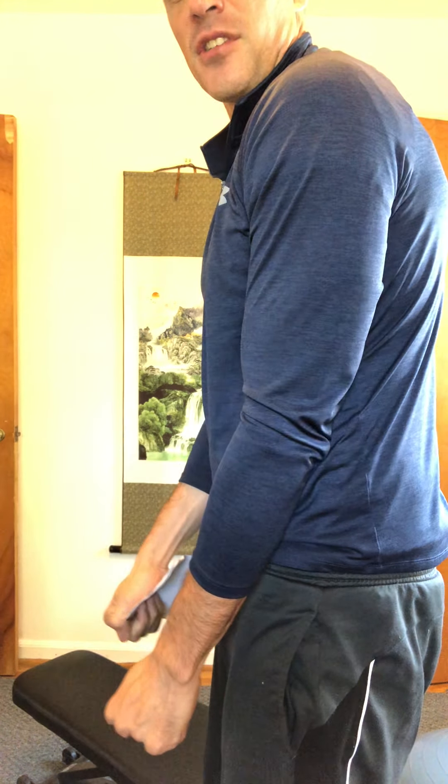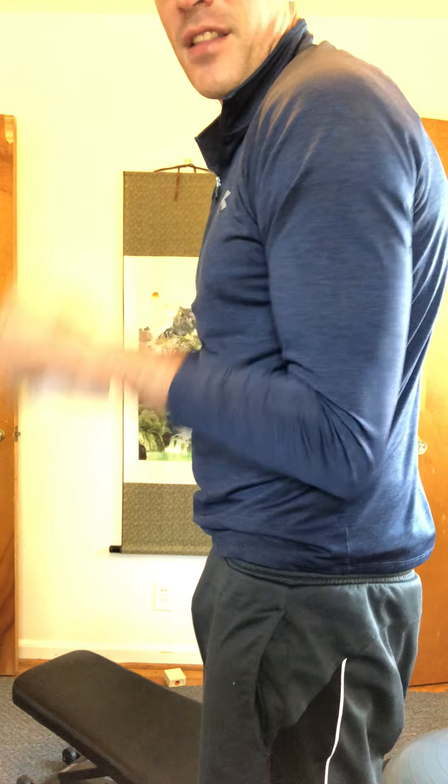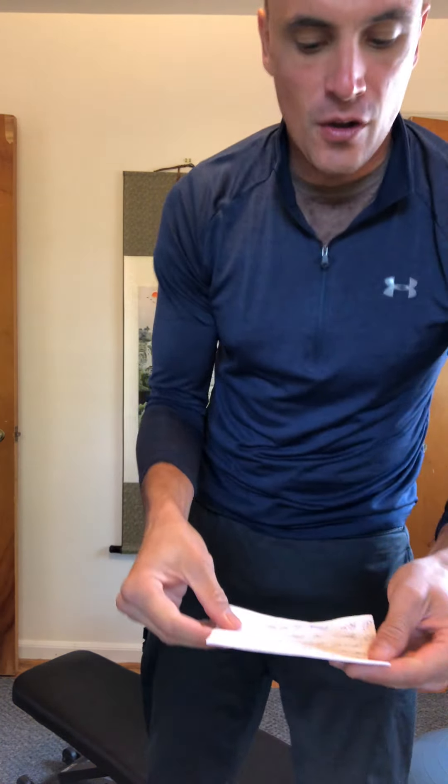Let's do a superset next for the triceps — head to your cable machine for tricep pulldowns. Last time 15 was a little too heavy, so we rolled with 13 and that was a really good weight. Use either the rope or the triangular attachment. Keep those elbows right at your side with a slight forward lean, just extending the elbows and keeping those arms in. You should feel it right in the back of your arm. Last time you got 18 reps at level 13.